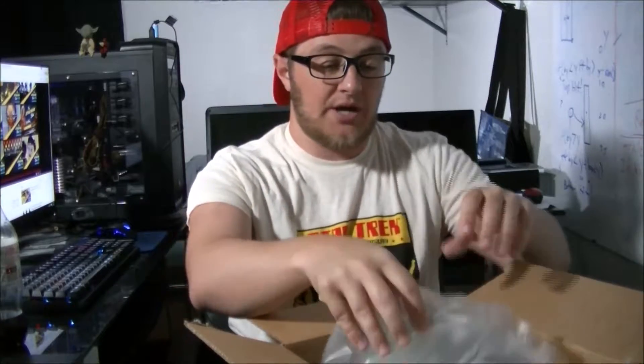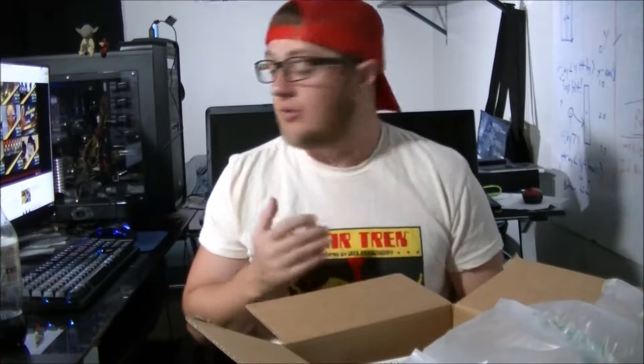Hey guys, so my new podcasting microphone just arrived from Amazon, so I'm pretty excited to do a little unboxing and review for you.